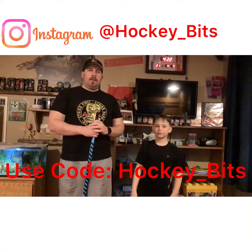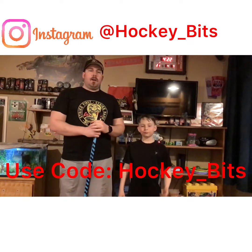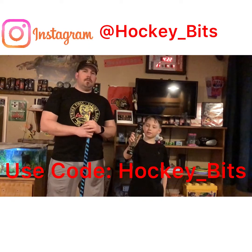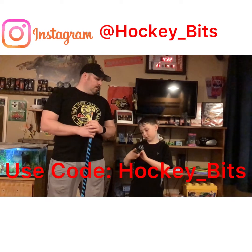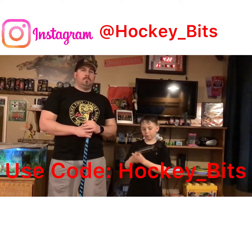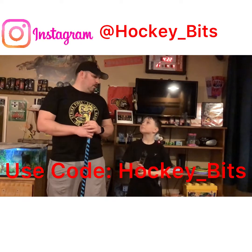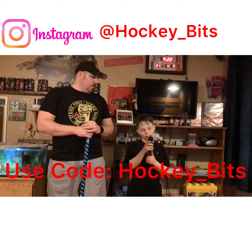Hey guys, welcome back to Hockey Vets. I'm Scott. I'm Connor. And today Connor got a little surprise in the mail. What'd you get, buddy? It's the butt ends. Cool. I think it's really good because it doesn't lose my gloves and it helps grip onto my stick. It helps you grip your stick better? Yeah. Does it help your shot, you think? Yeah, a lot better. Today we got the Twirl 88.